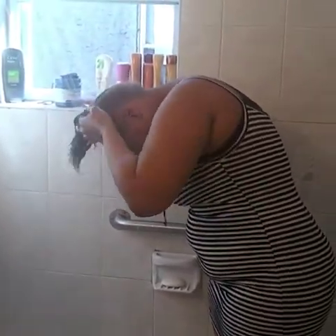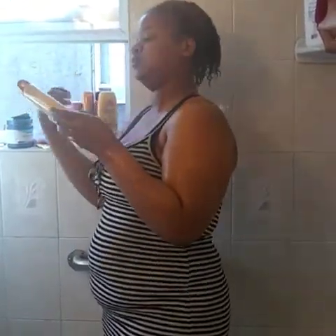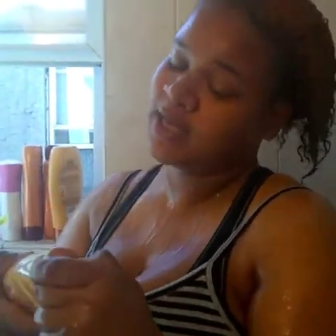First thing we're going to do, we're going to wet our hair. So the shampoo we're using today is going to be a Neutrogena brand Honey Treasure. It basically repairs hair, straightens your hair, and heals it from damage. You only need like a dime-size portion.